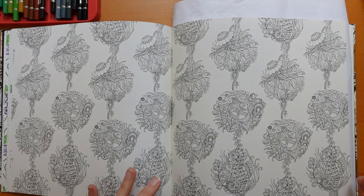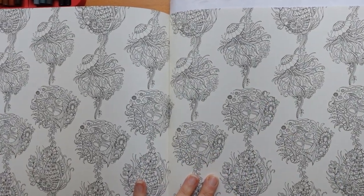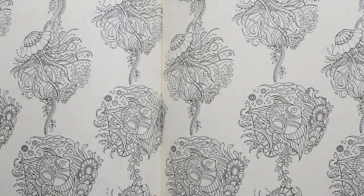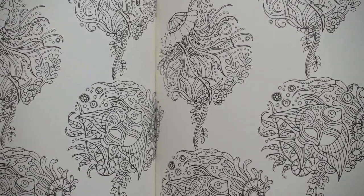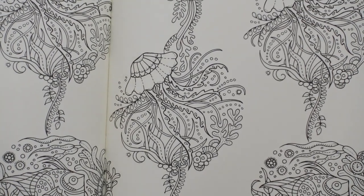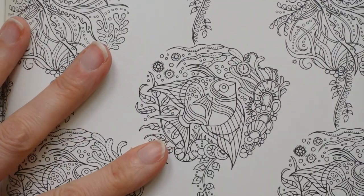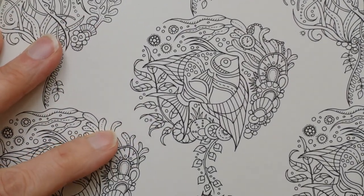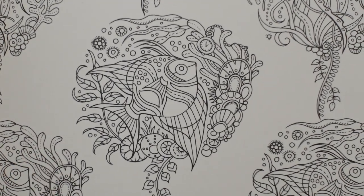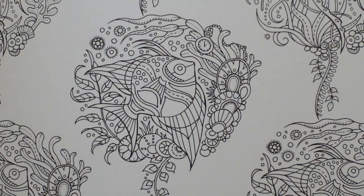Today we're going to start with the fish, which actually has got a little pocket watch on it that the other ones haven't. I just realised I didn't switch my lamp on — there we go, it'll adjust for a minute. So that's the jellyfish; we're going to do the fish. Let me get him into shot. You can see it's still quite detailed, but there are ways to make it a little simpler to tackle.